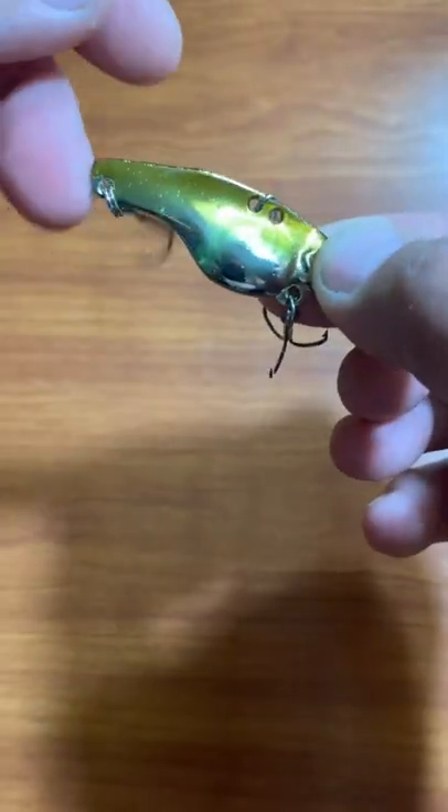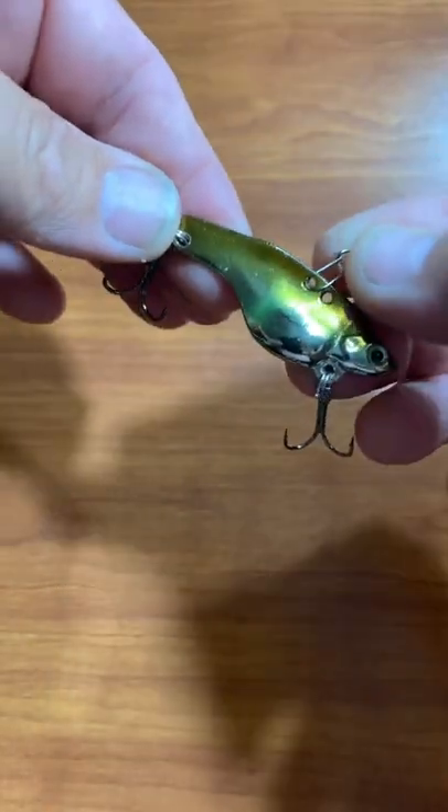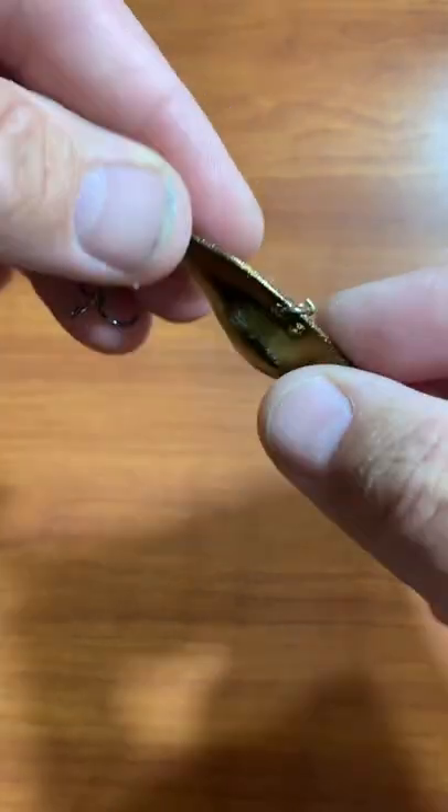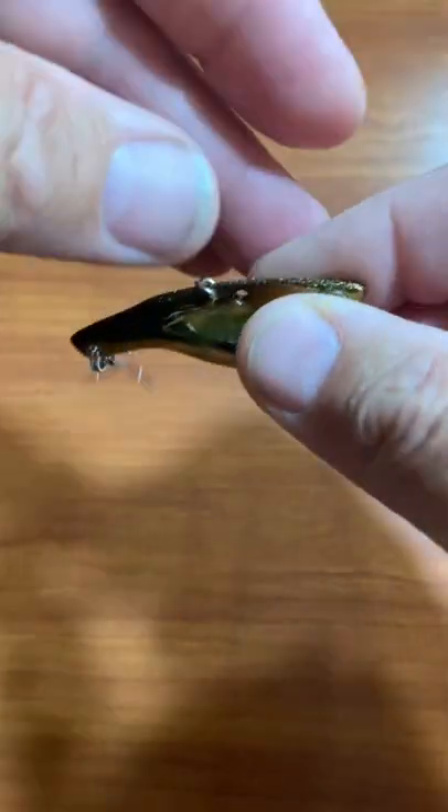This lure can be burned, vertical jigged, you name it. This is a very difficult lure to fish wrong. You see me using these all winter long, you can use them in the summertime, deep water fishing, ice fishing, you name it.